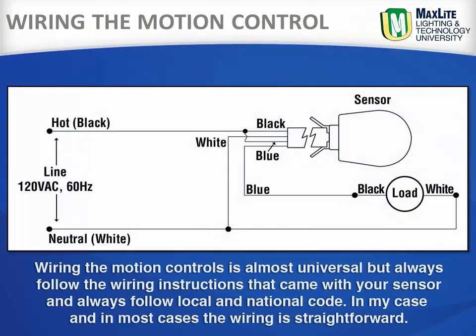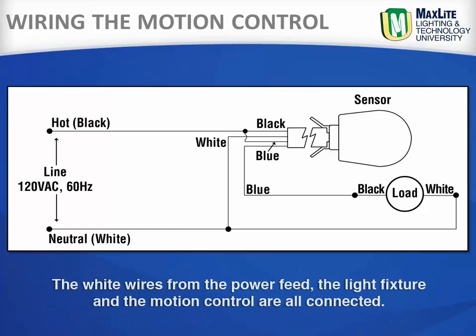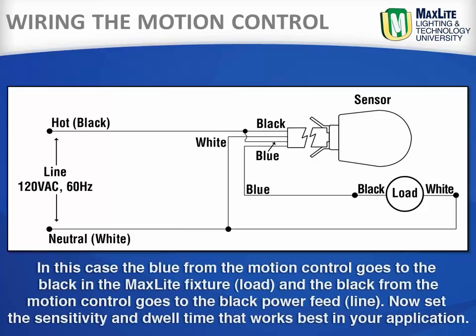Wiring the motion control is almost universal, but always follow the wiring instructions that came with your sensor, and always follow local and national code. In most cases, the wiring is straightforward. The white wires from the power feed, the light fixture, and the motion control are all connected together. The blue from the motion control goes to the black in the MaxLite fixture, and the black from the motion control goes to the black power feed.